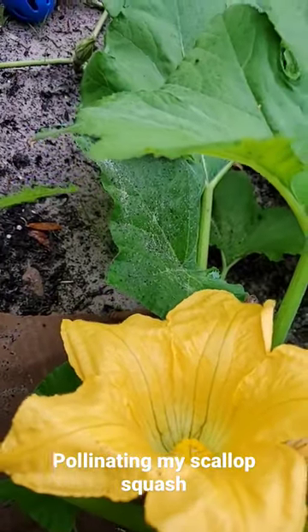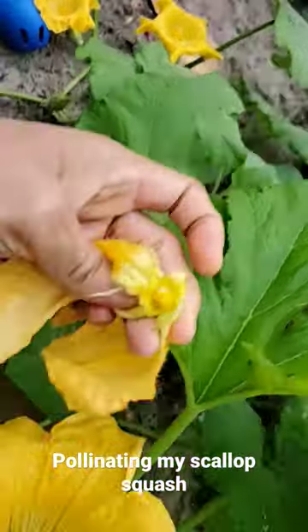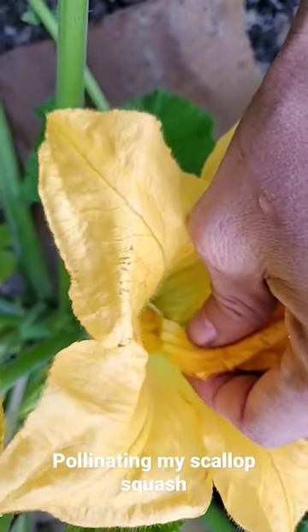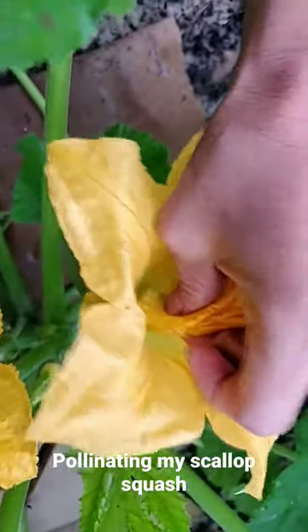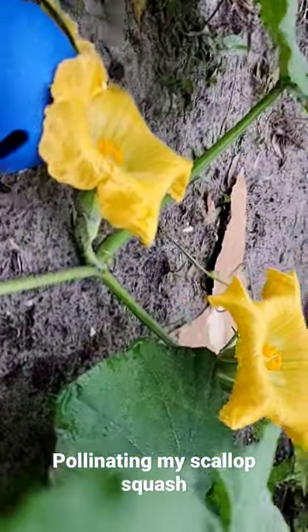So today we are going to pollinate it. I have a male one here — what I have to do is find a female, then just dab it like that. I also have the butternut squash over here, with two flowers.